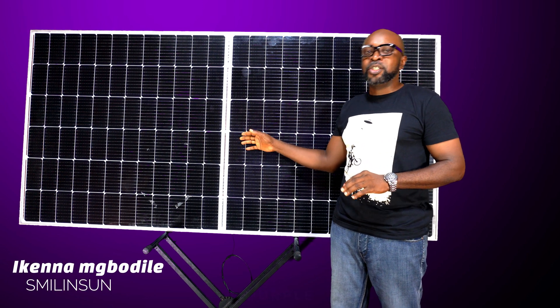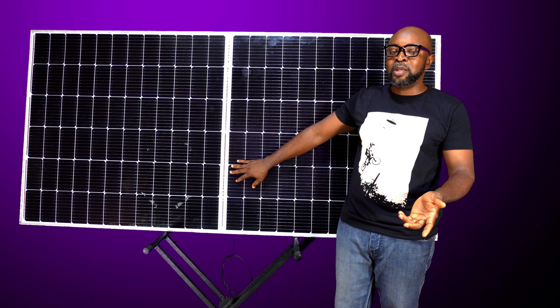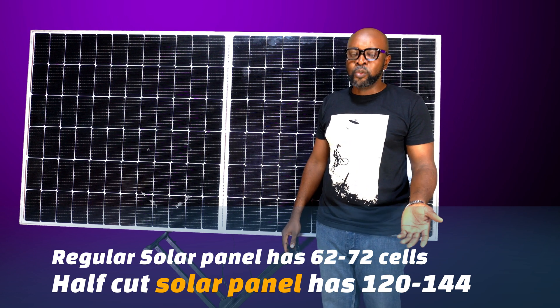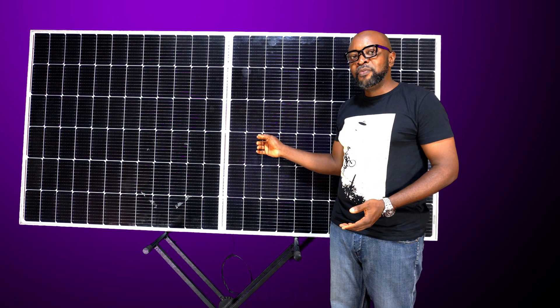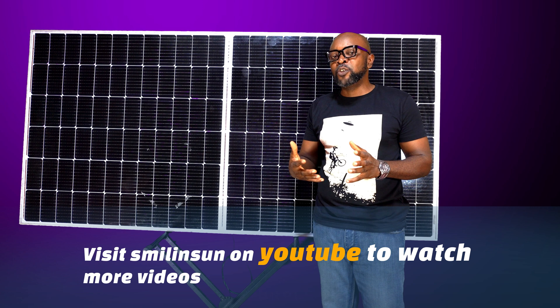For this particular size of solar panel, in your regular traditional solar panels, you would have between 62 and 72 cells. But right now they've increased it to 120 to 140, and that's amazing — that's like doubling the output production.